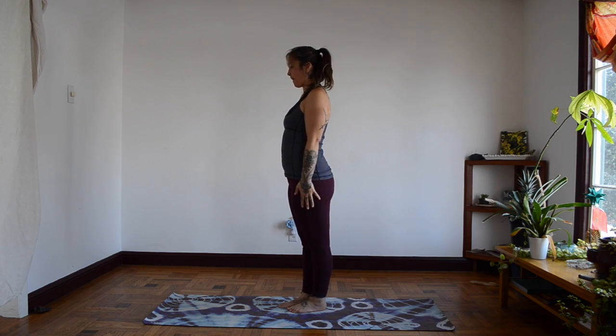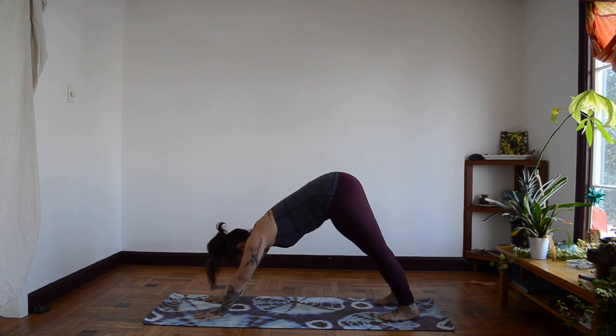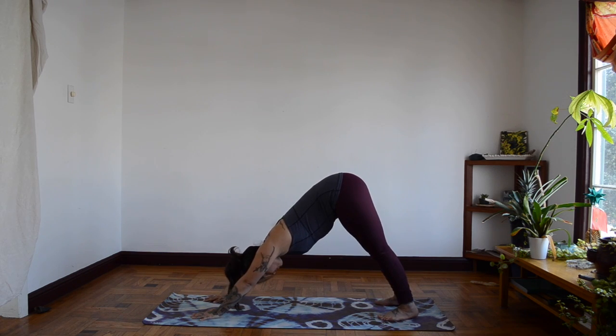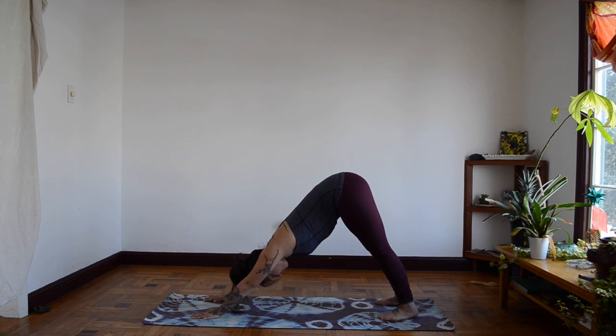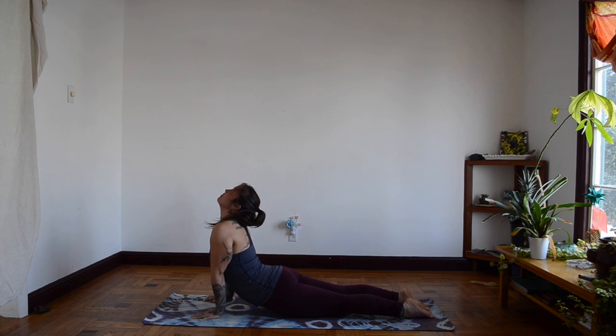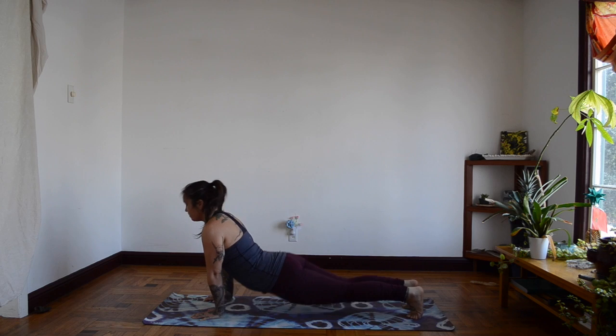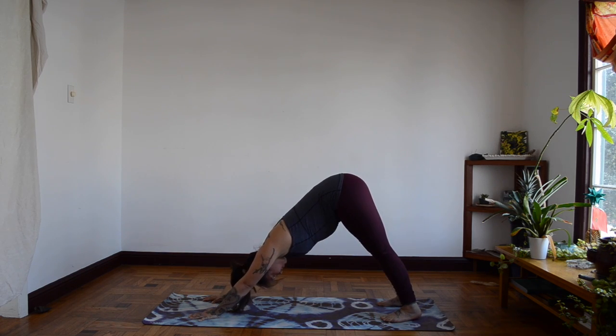Let's go down to our dog. Nice little triangle. Take a few breaths. And out. Let's go into our snake. And let's go back up to our dog. And back down to our snake.